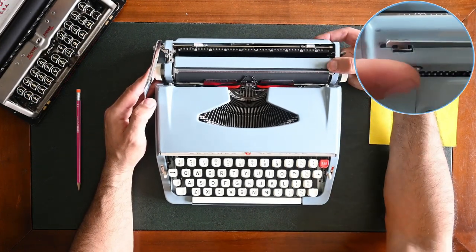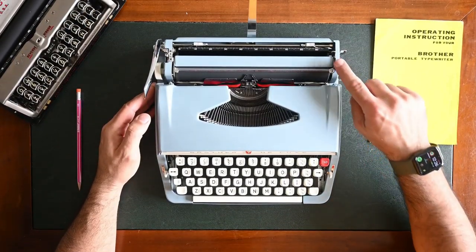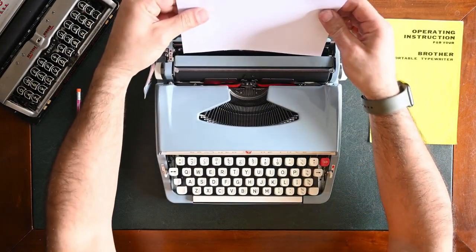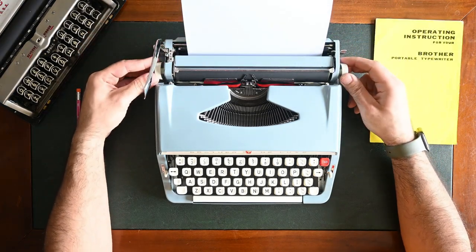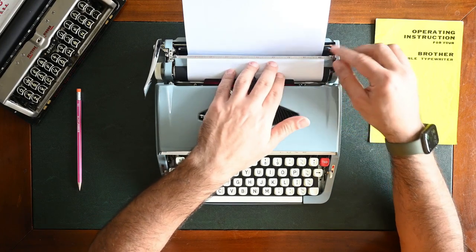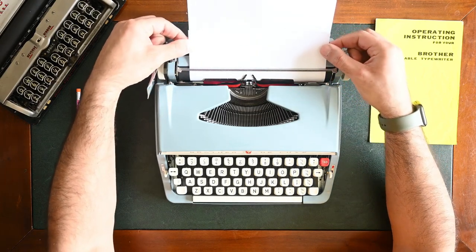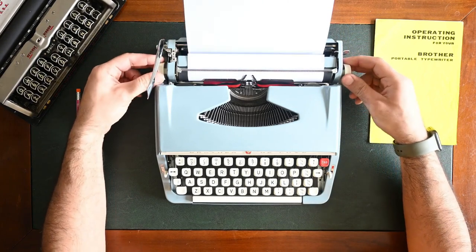On the back there's a paper support arm — to raise it, you press on the button and it will raise to support your paper. To insert the paper, you need to use the paper release lever on the top right side of the carriage. First, un-grip it by pushing it away. Get the suitable paper, insert the paper inside the typewriter, then grip it using the knobs left or right, feed the paper, raise the holder, put the paper underneath, and now the paper is in. To adjust the paper again, un-grip the paper release lever, align it, then grip it back. It's tight now and you are ready to type.